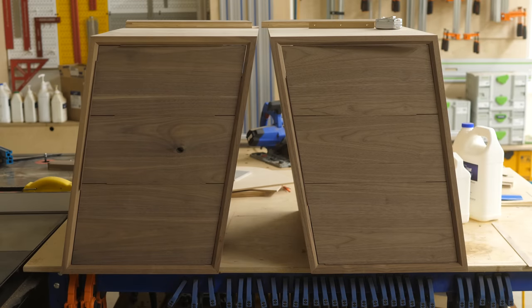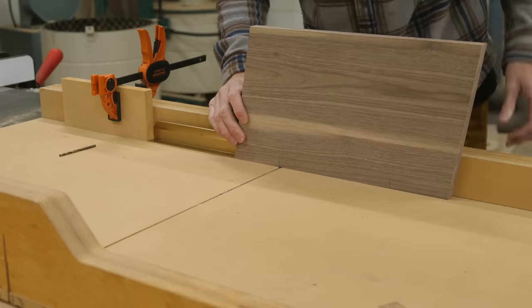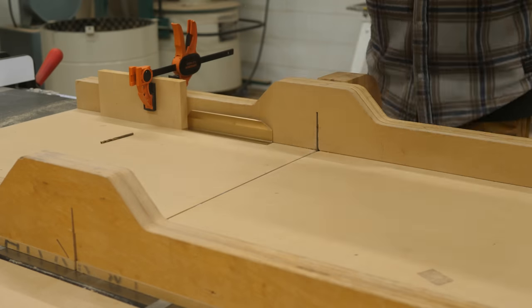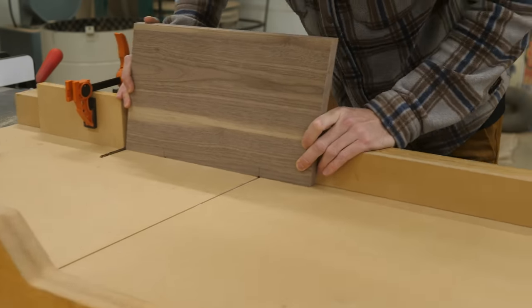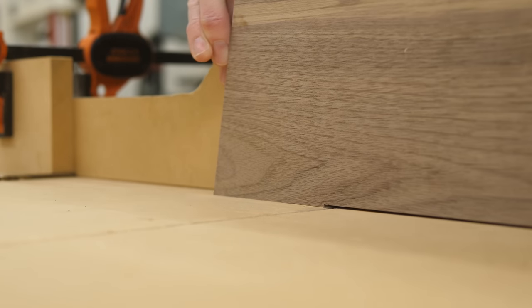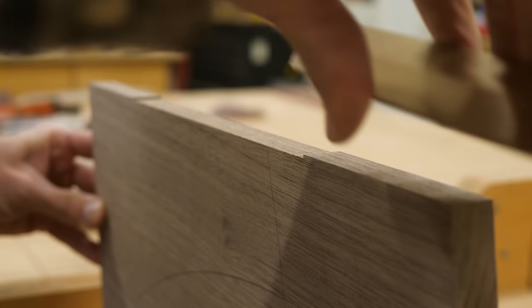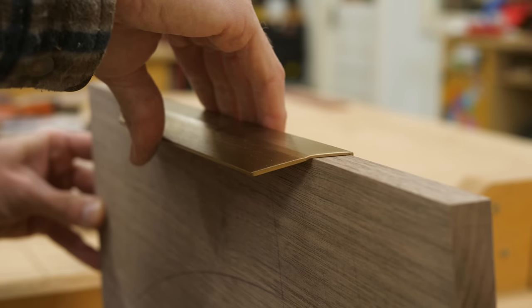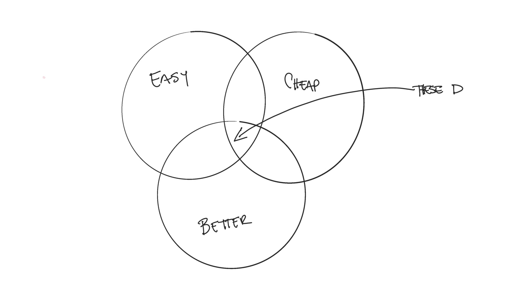We went with store-bought drawer pulls for this one. I kind of have three requirements for going store-bought over making my own: is it easier, cheaper, and better than what I can make? If all three are a yes, I buy. Honestly, it's almost always easier to buy, fairly often cheaper, but most of the time it's better when I do it myself. In this case though, it hit the magic trifecta, and we decided to buy some nice brass pulls.